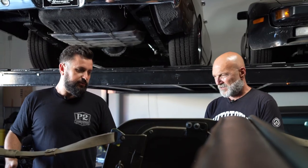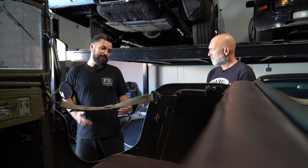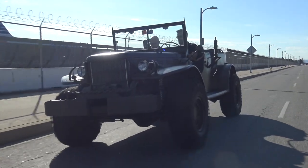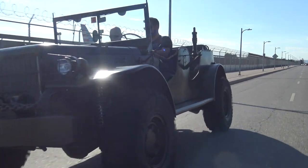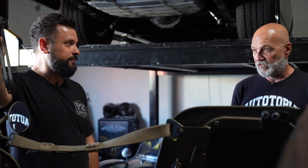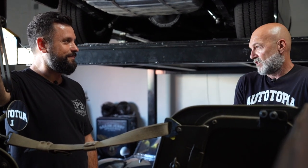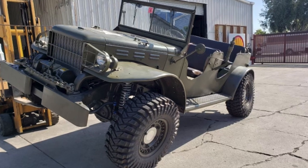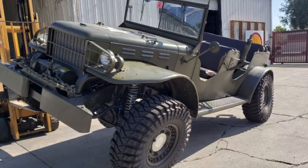We wanted to make sure this thing felt very stable. It feels like a tank when you're driving — it's got serious girth to it. Most people look at it and go, 'What kind of Jeep is that?' because it looks like an old military Jeep. Someone actually called it a Jeep on a post today — I'm like, it's a Dodge.